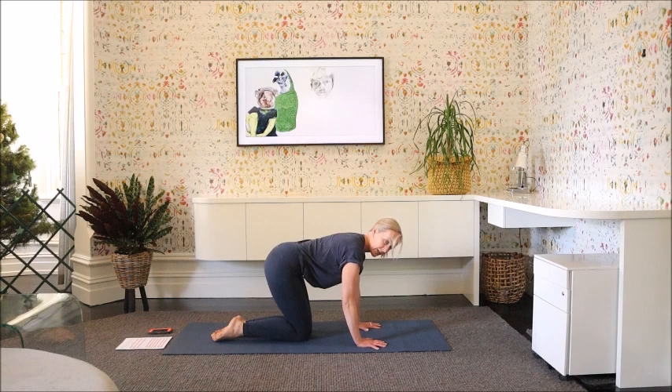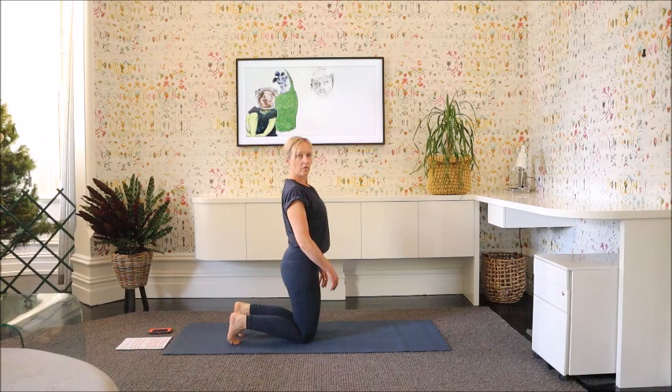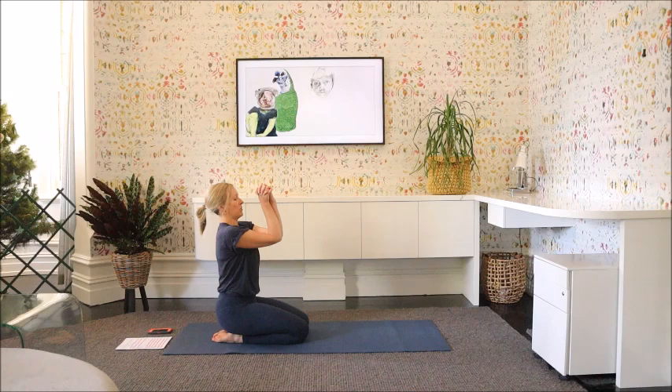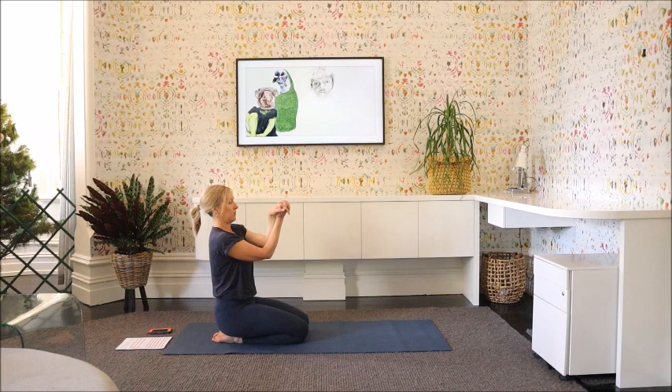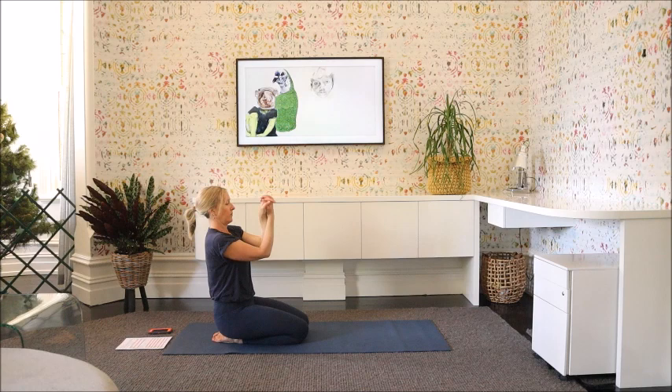Bring the knees together and come back and sit on the heels. If it doesn't suit you sitting on the heels, you can just stay up on the knees — that's perfectly okay. Interlace the fingers, draw the elbows together, and just move the wrists around in one direction — it's warming up through the wrists. They get a good workout in yoga and really need a good warm-up. Back in the other direction. If your wrists feel it, you can always stop and give them a bit of a massage, just rotating around both directions, and then back to centre.